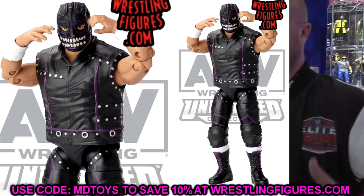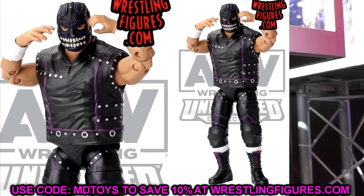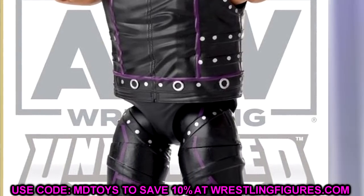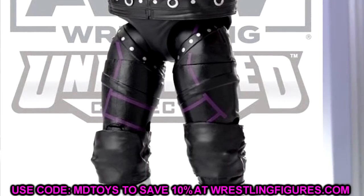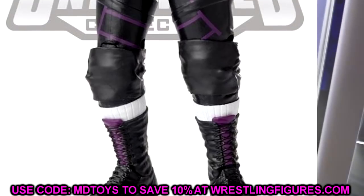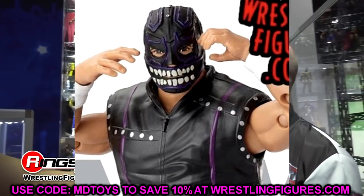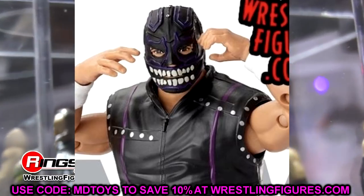We've got boots with the sock mold pulled up, white socks, and big black knee pads — the left looks bigger than the right, maybe just the photo. The pants have great sculpt with black, purple, silver, and white. The mask looks really good. I can't wait to see it up close. The eyes look a bit standard to me — not the most likeness there — but the mask is probably the most important part of the attire.